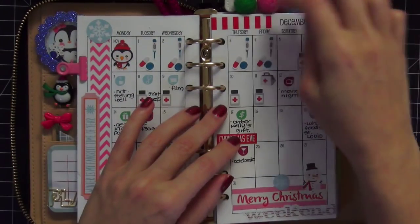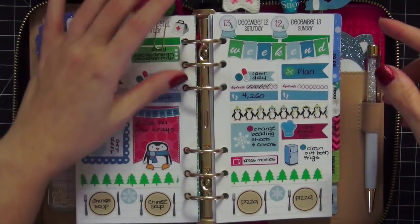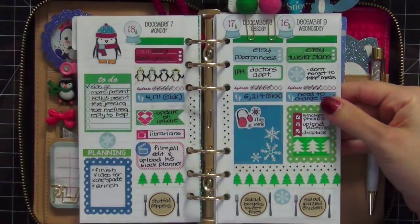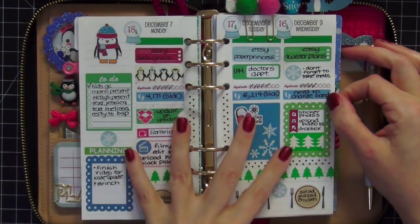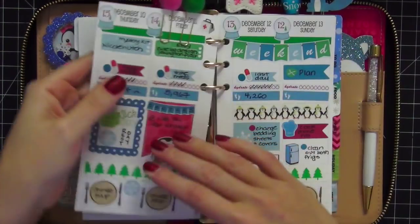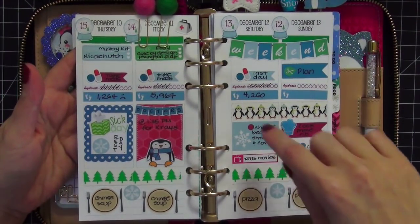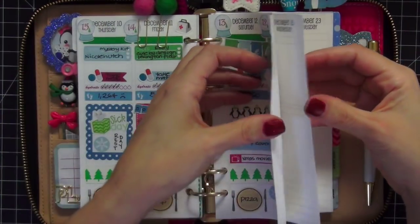If you're curious about anything else inside this portion of the planner, just jump back to my last video — I go into detail with everything. We're going to flip to the current week. I use my peach palms to get to the current week. This is the one you guys recently saw on Instagram. I absolutely love the way this week came out. I use the week on four pages — your week spans across four full pages inside the planner.